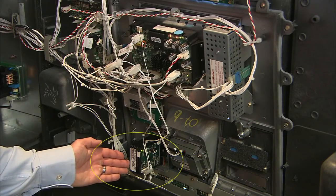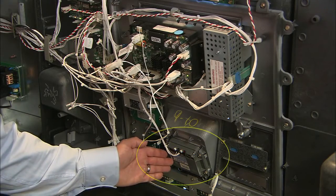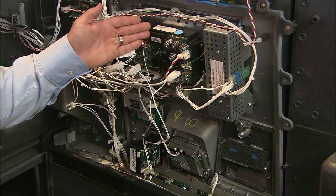The label for the card reader is located here, the label for the encrypting pin pad is located here, and the label for the FlexPay control board is located here.